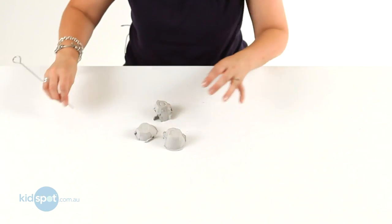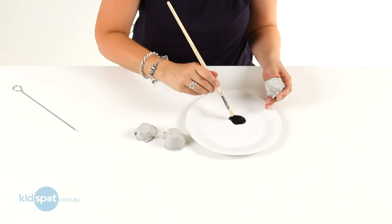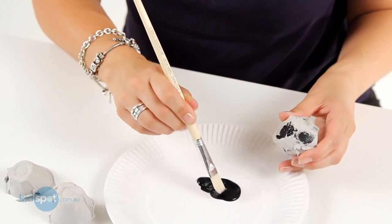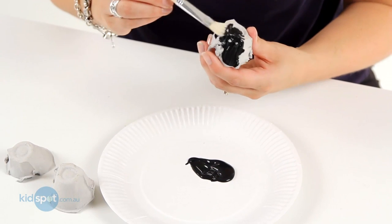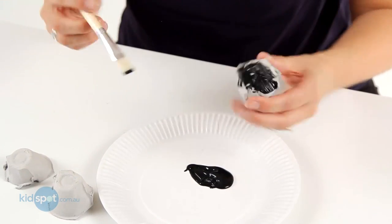And then the next thing we're going to do, once we've got our four holes in each side, is we're going to paint them. So we're going to make our spiders black. We'll just paint our egg cup, which is the spider's head, and you'll just end up painting that all over.